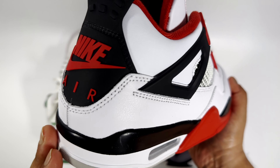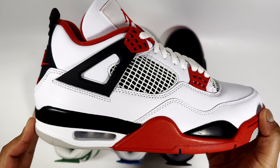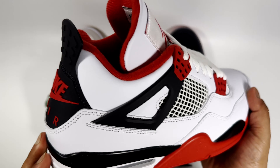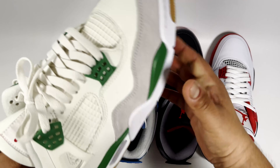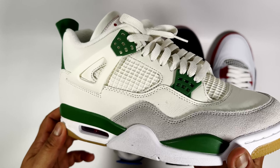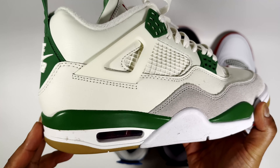Then to be told it's not the true model — not true to the original shape and fit — kind of led me to basically grabbing a pair of the Jordan 4 SBs, which were obviously hyped at the time.